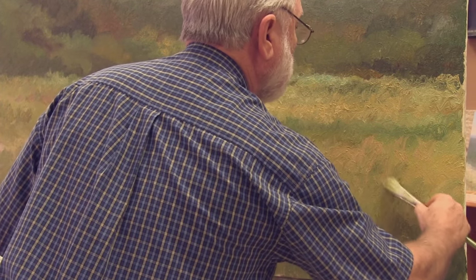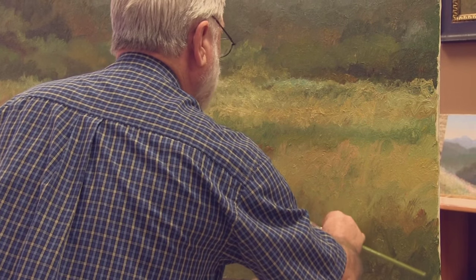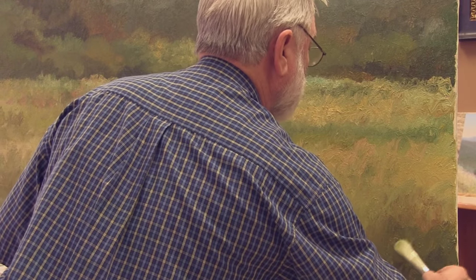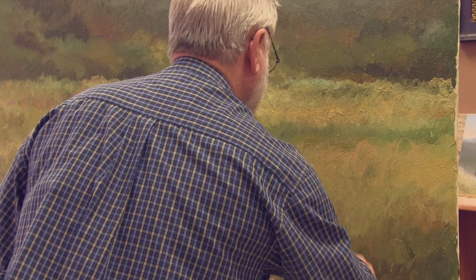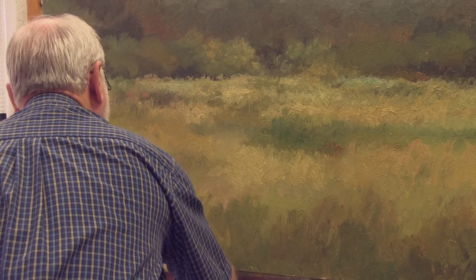Before I start painting next time, I'm going to be scraping this to get rid of some of those Dairy Queen curls that are just there because of the fluidity of the paint.